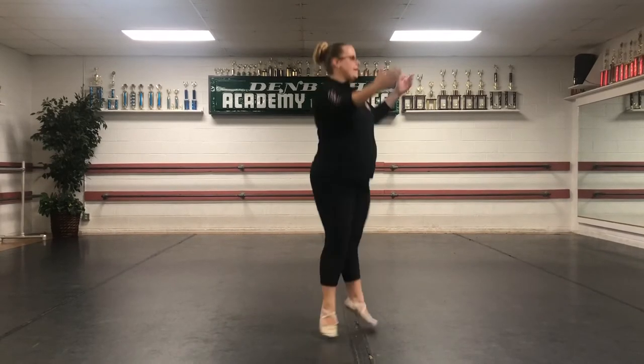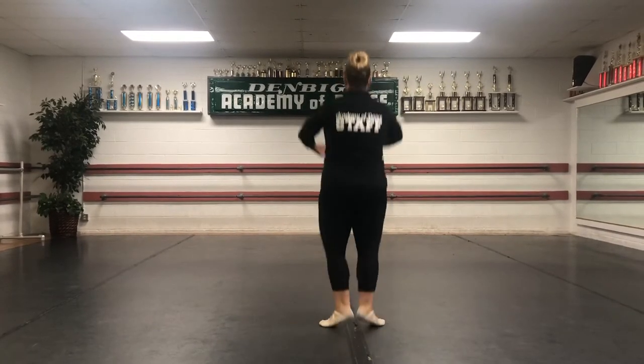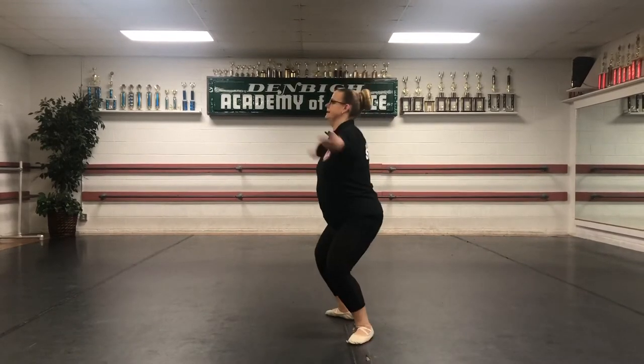Do it again. Ready, starting on the side. Five, six, seven, eight. Out, into the back. To the side. To the front. Out, in. Good.